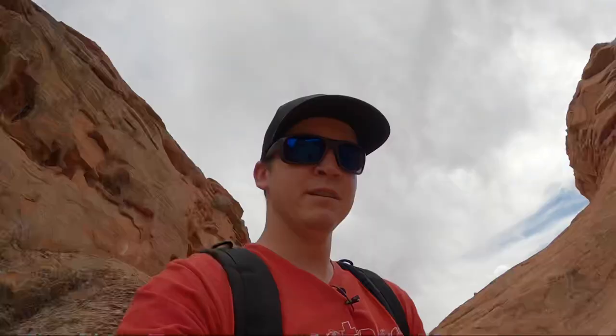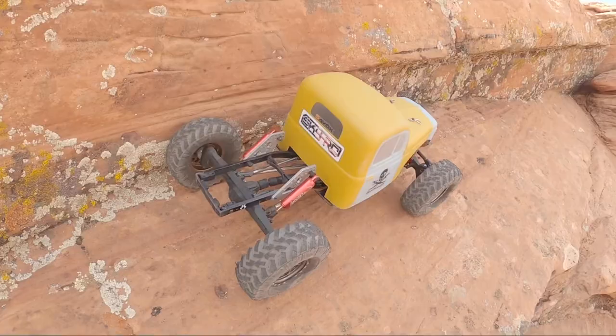Now when limiting the Capra to front wheel steer only, I'm really surprised how well this little comp rig does. I think it's ready for a competition. Why don't we go try and find one more obstacle to prove that and we'll see what happens.